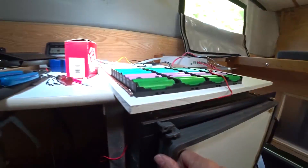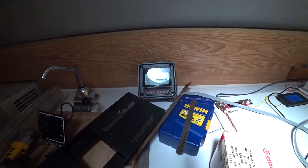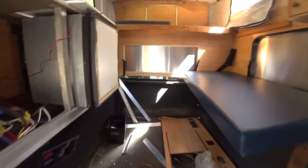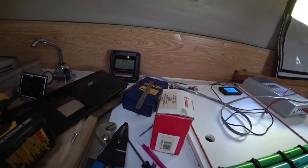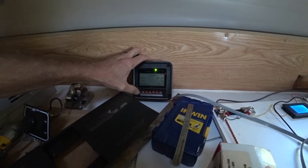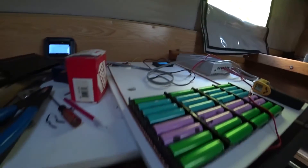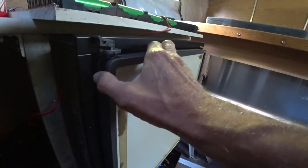It's already getting cool in there and I've only had it going for less than 10 minutes. I'll be back in about an hour and we'll see how it does. All right — we're still running about two hours in and the voltage is dropping quite a bit. It's cycling through — I'd say I have about half the battery capacity right now.